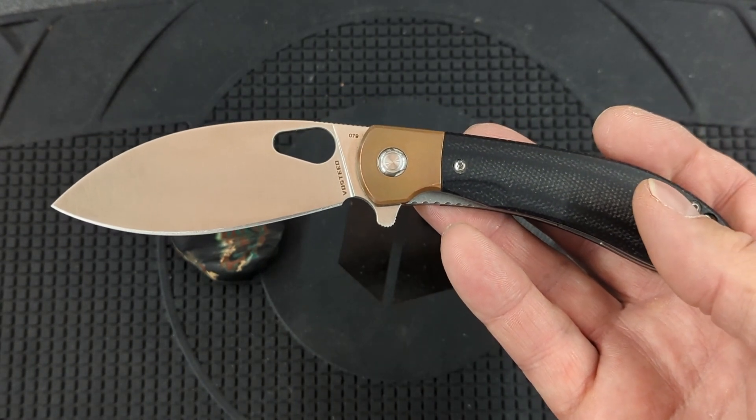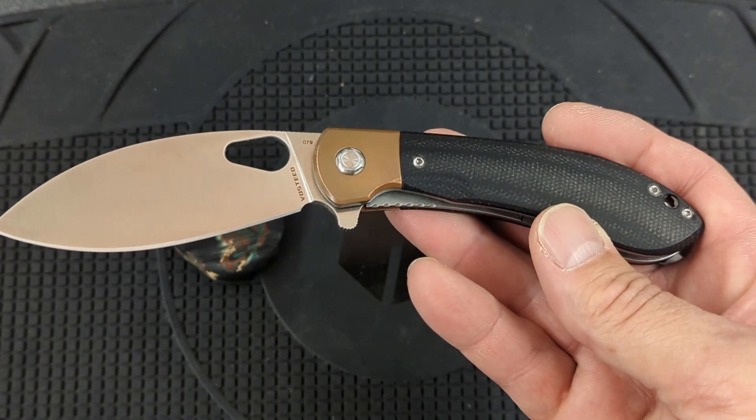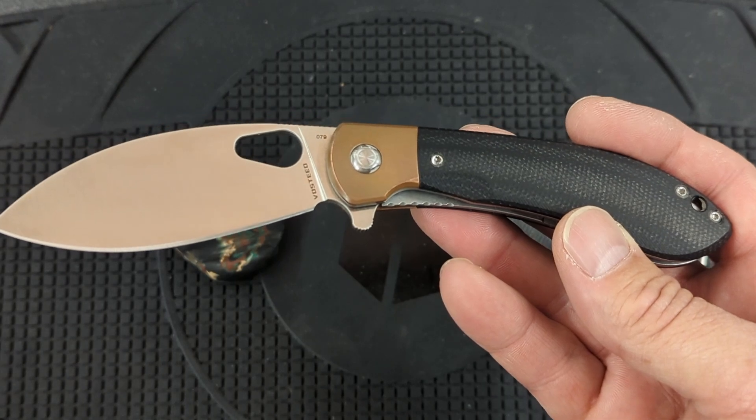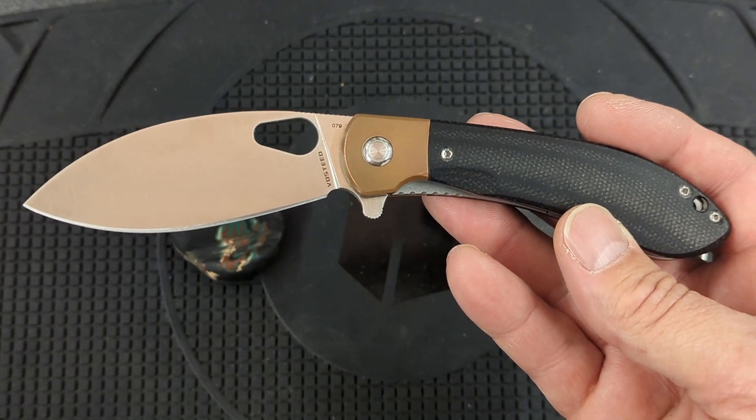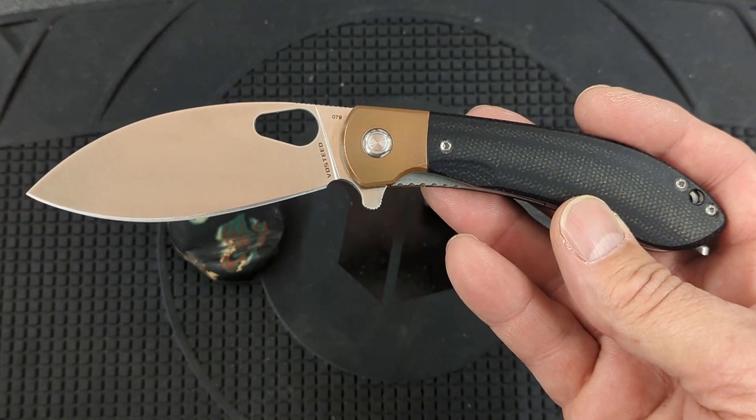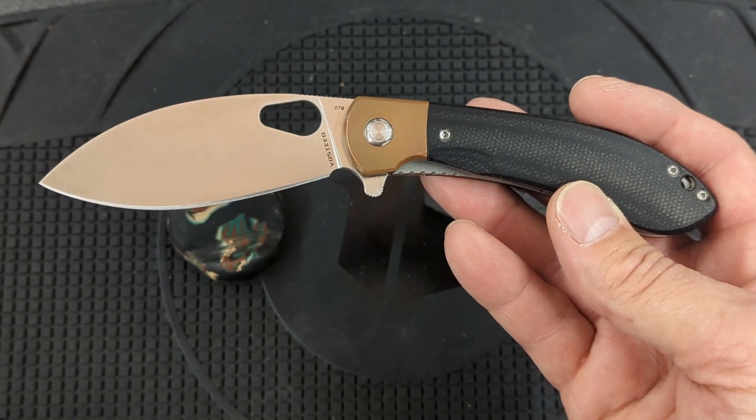After cutting all that cardboard, it would not slice paper cleanly — it still would slice paper — so its fine edge was gone, but it was on the working edge. One thing I have to say about this LMAX is it started out very toothy and it has remained very toothy.